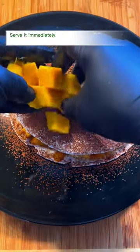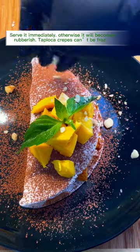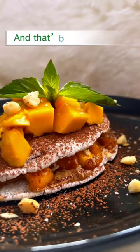Serve it immediately, otherwise it will become rubbery. Tapioca crepes can't be frozen. And that's it — enjoy!